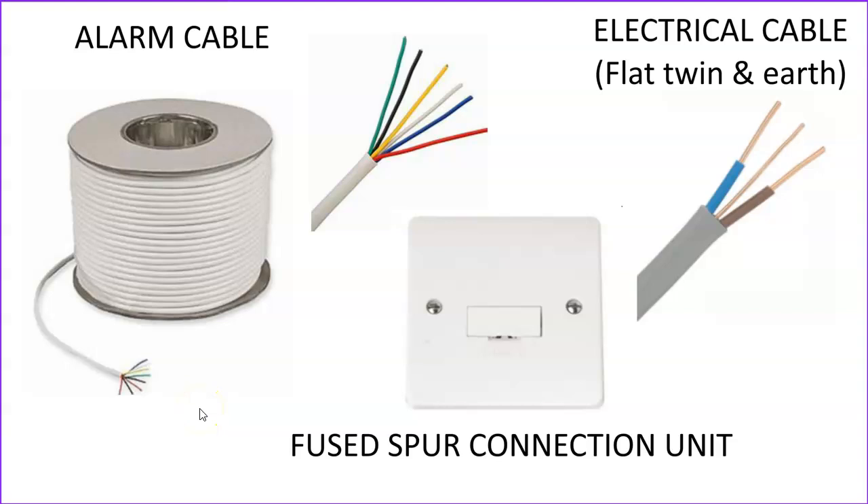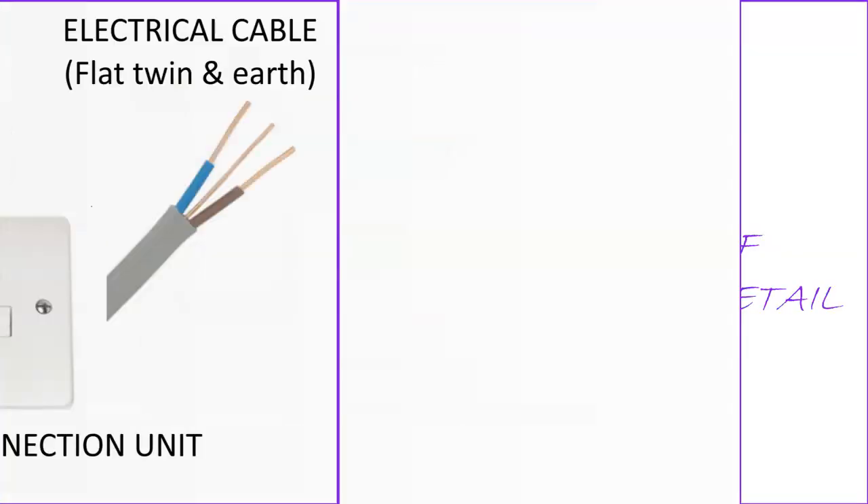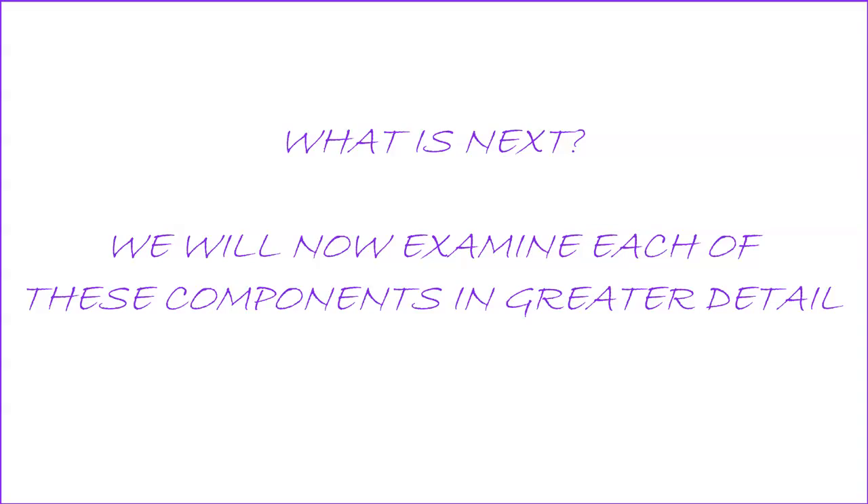Then we come on to some of the other things that we need to install our alarm. Of course we're going to need alarm cable, and we're also going to need electrical cable — not to get these two confused. The alarm cable is used to wire up all the extra-low-voltage components within the alarm system, which normally run at just over 12 volts. The electrical cable wires the system control panel into the main electrical supply of the property, and that's normally around 230 volts. The flat twin-and-earth electrical cable will normally feed a fused spur connection unit situated right next to the control panel, and from there it feeds the control panel.